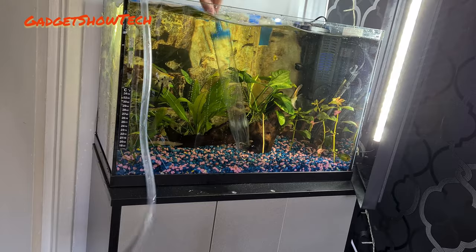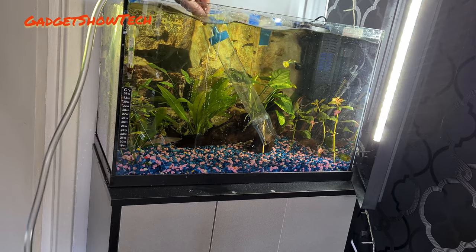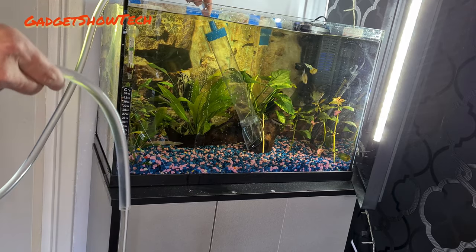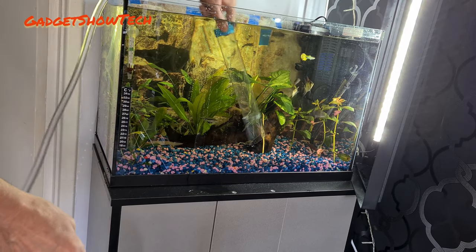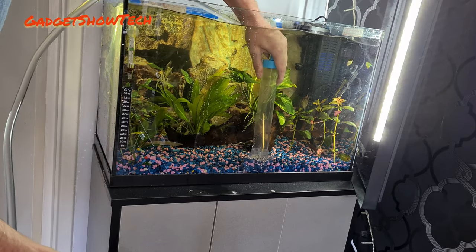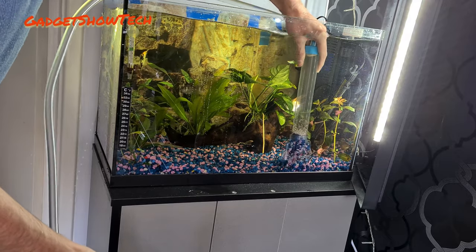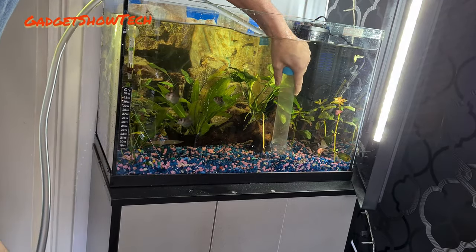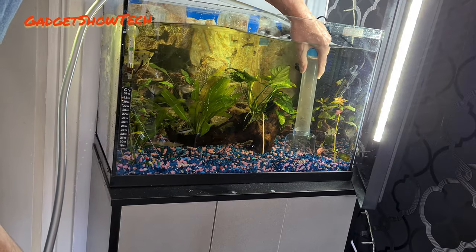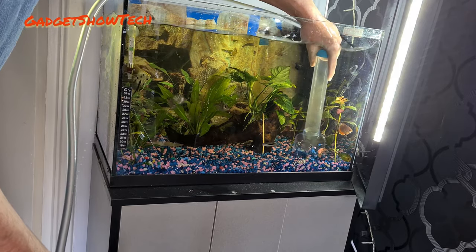And then once it's done it should flow through. I've got a longer one now which means I can get the muck out of the gravel. You might also want to turn off your filter and heater while doing this, in case the water level goes below either of them.